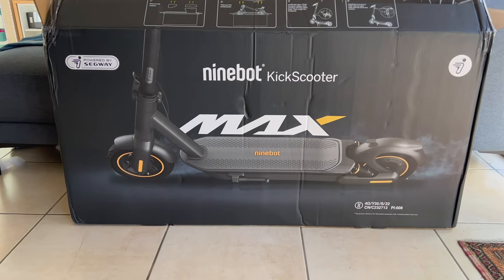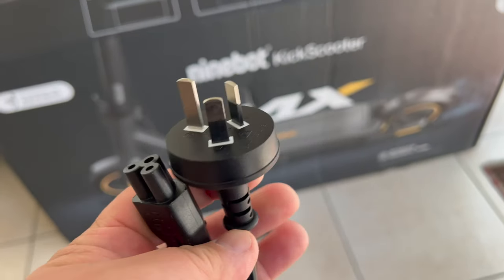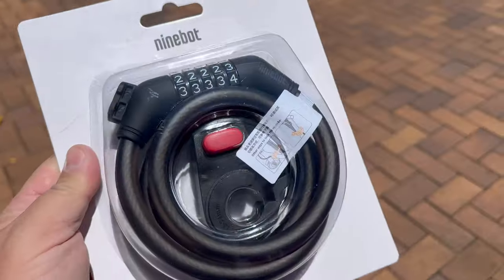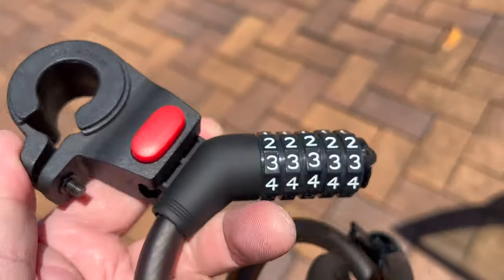Normally I would say let's start with opening the box and see what you get, but really this is it right here. This is what's in the box, but it also comes with a power cord, a little manual, a little tube pump, and — I'm not sure if this normally comes with it but it came with mine — it's the Ninebot combination lock.